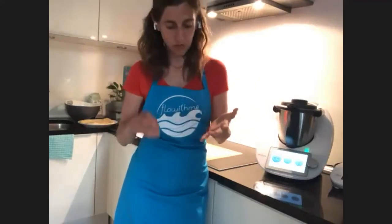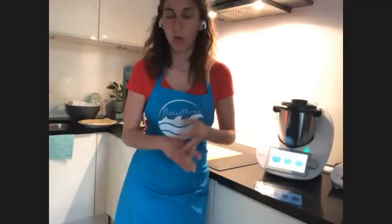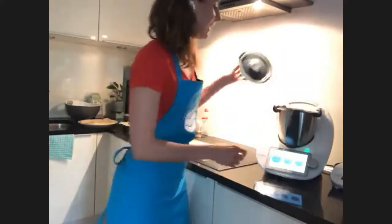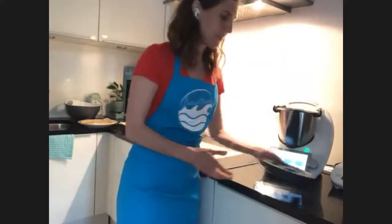All the recipes we are doing today are possible to be done manually, or with cookie dough, if you have cookie dough, on the TM31, the TM5, and the TM6. So I'm going to start making the next recipe — the dough.